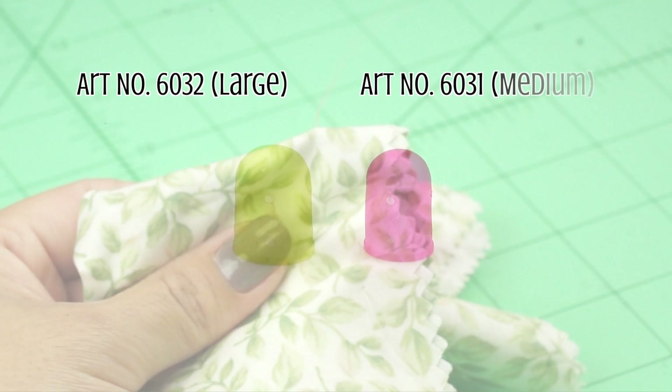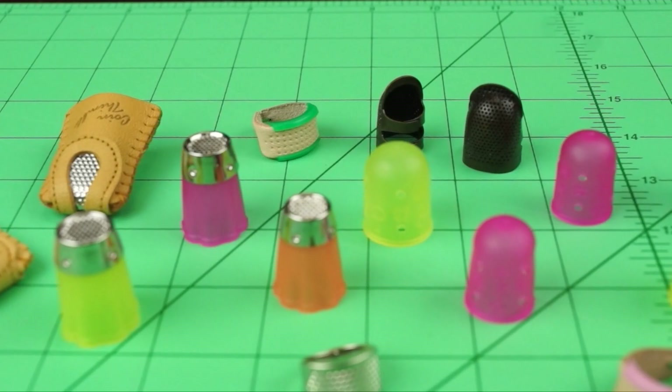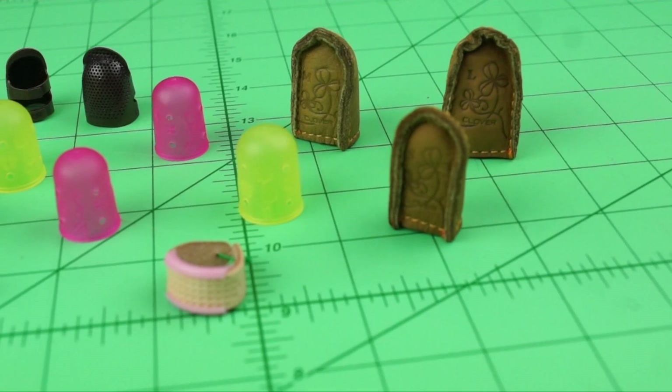Those are Clover's assortment of thimbles. Just select the size, shape, and features for your specific application. I'm Steve Butler and that's been Tool School.